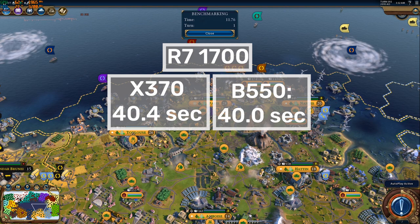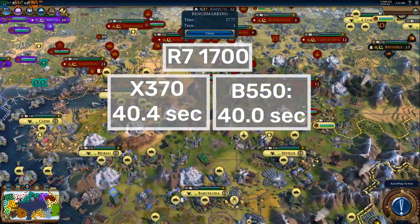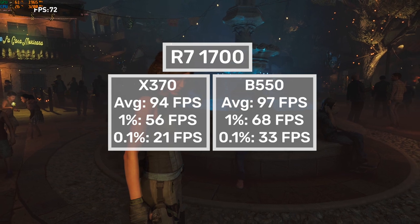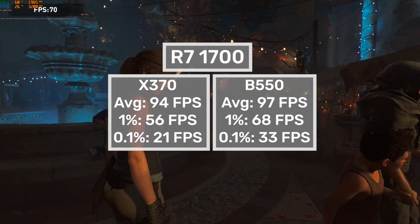Just to see what that would translate to in games, I tried Civilization 6 and got another close race, with the X370 config managing an average turn time of 40.4 seconds and the B550 config scoring 40 seconds flat. When it comes to Shadow of the Tomb Raider, things tip a little more decisively in the B550's favor. On X370 we got an average of 94FPS with relatively decent lows, while on B550 that average jumped to 97FPS with similarly improved lows. The B550's overall win largely comes down to the improved memory support, but the B550 is also just purely able to supply more power, and do so more stably.